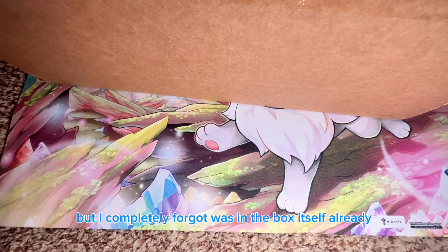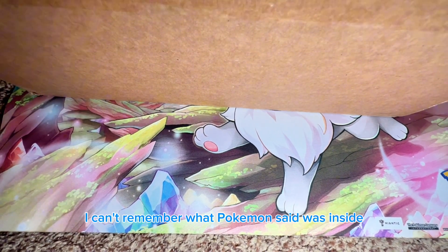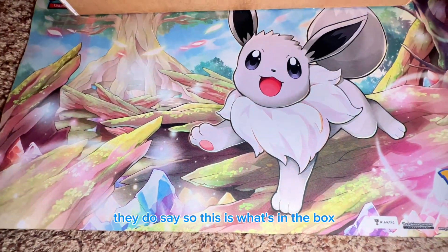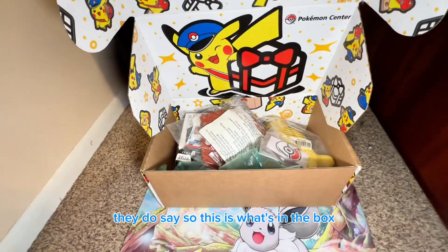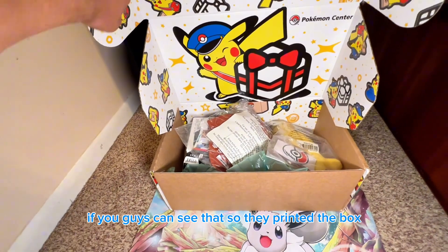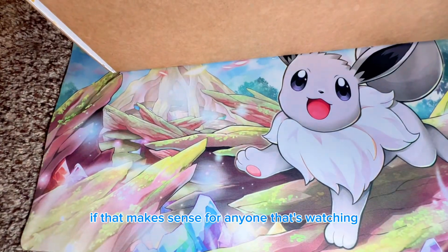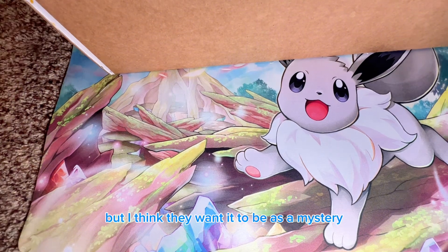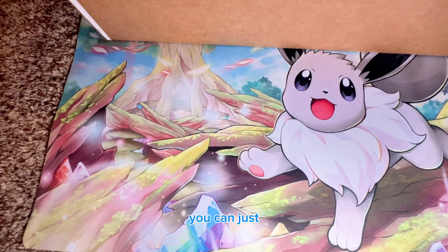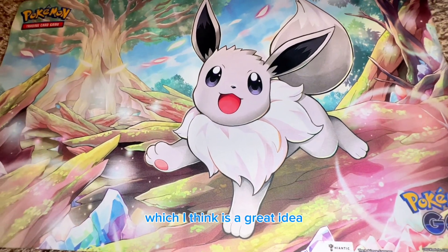I completely forgot what was in the box itself — I read it a while ago and can't remember what Pokemon said was inside. I'm opening it upside down. So this is what's in the box, but the box itself turns into the mystery box. They printed the shipping box to look like the mystery box, which I think is a great idea — you can re-box it as a mystery box for your kids at Christmas.